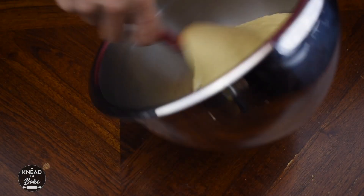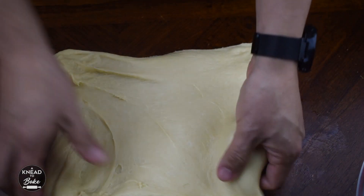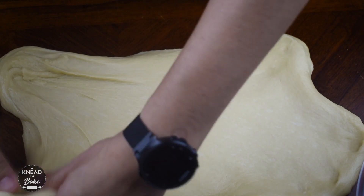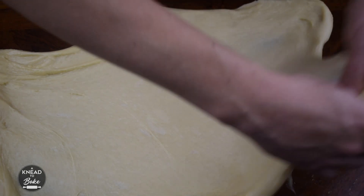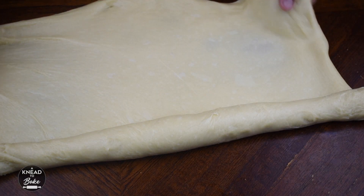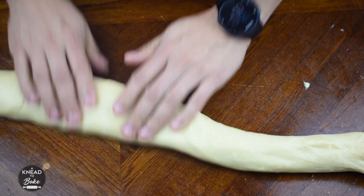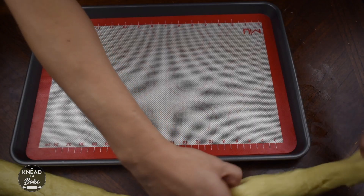When your dough is ready, take it out of the bowl and stretch it with your hands. Draw it out to form a long log, then place it on a cookie sheet.